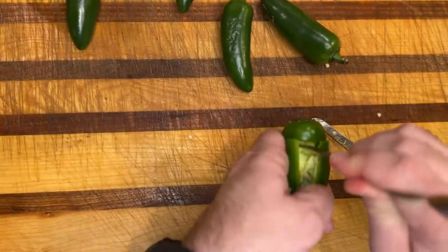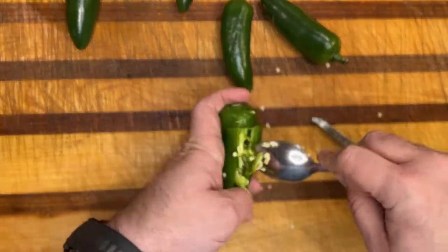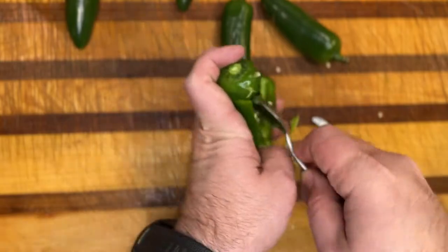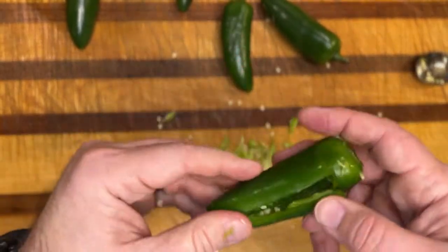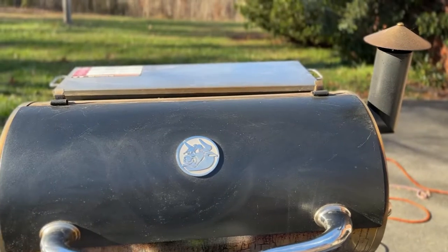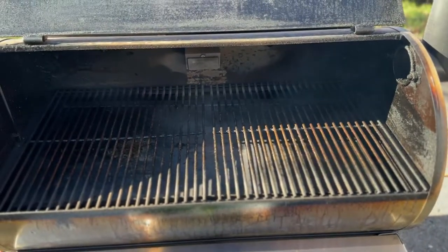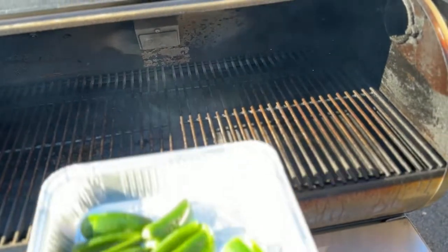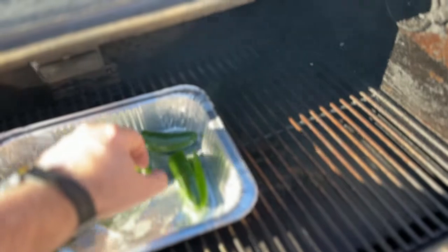I did these jalapenos two ways. On one, I cut the end off, which you saw in the first one. On the others, I leave the end on and just clean out the inside and rinse them off so that you get all the seeds out. We're going to smoke these for about 30 to 40 minutes at 250 just to get some smoke on them.